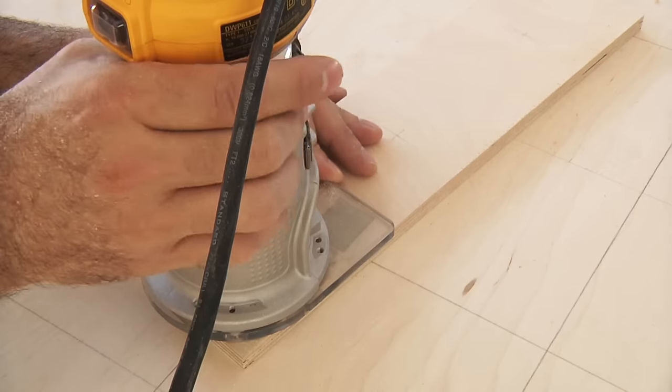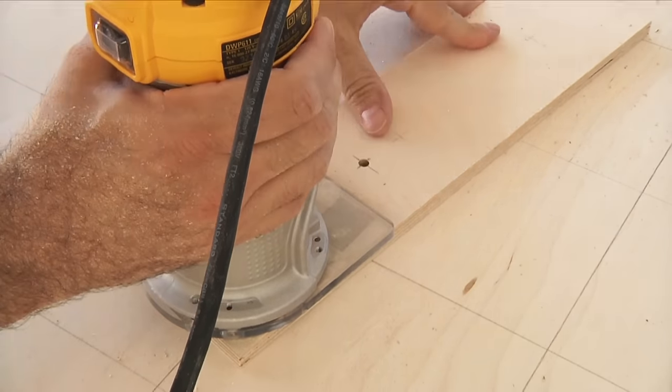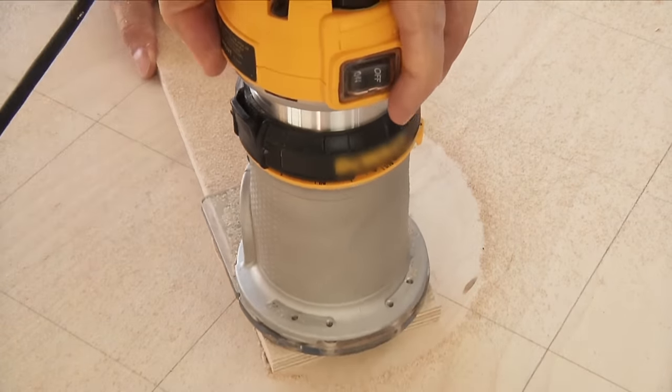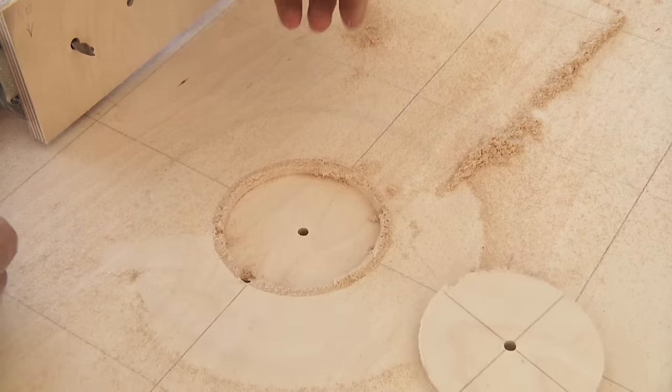With everything in position and the router turned on, I lower it into the work, cutting through both quarter inch panels. Now it's just a matter of rotating the router and keeping the pivot pin securely in place. You'll know you're done when you hear and feel the bit stop cutting. Just do that 41 more times and it should look something like this.